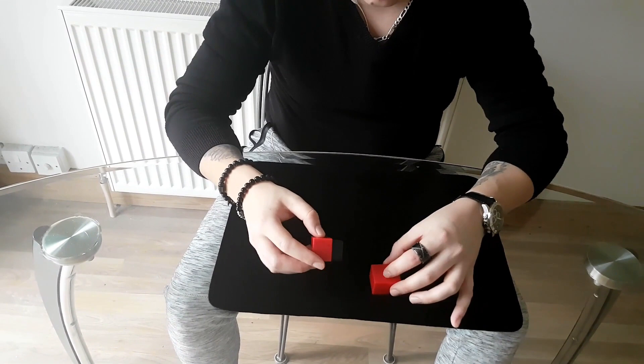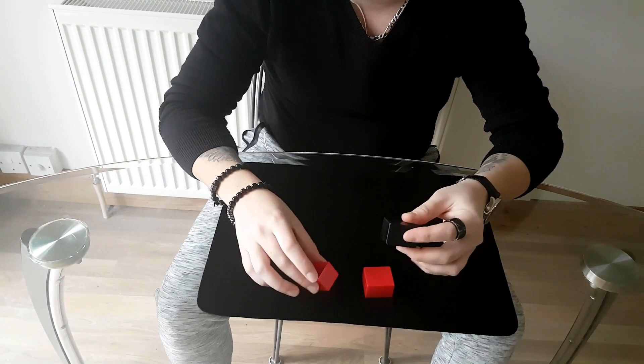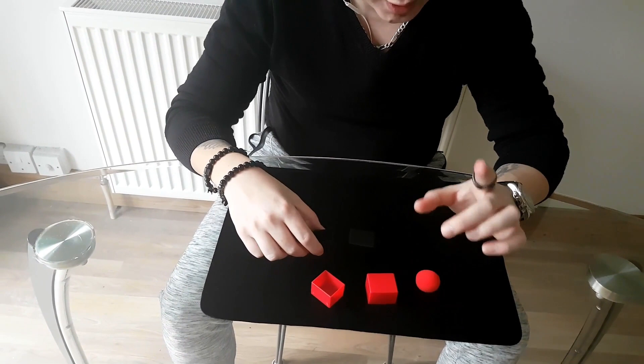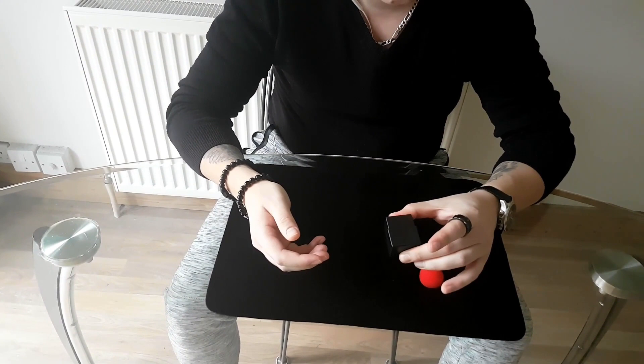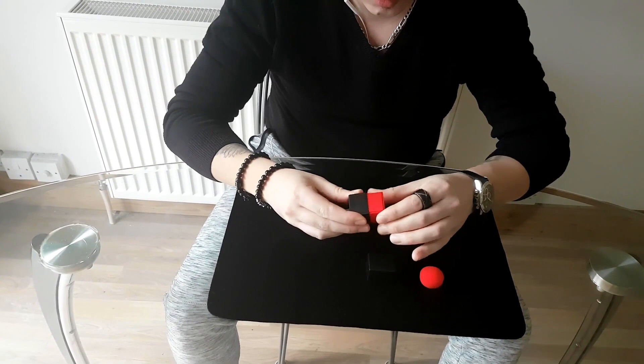I want you to remember that this is a red box, and inside of this red box it's a black box. This is very important. And inside of this black box there is a red box — so therefore it would be impossible for that red box to go inside of the black box. It wouldn't fit.